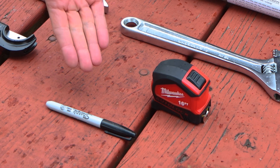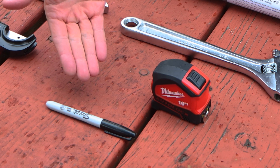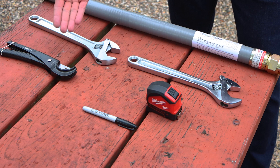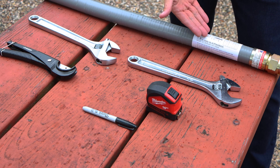here are a few things that you're going to need: a Sharpie to mark the stab depth on the pipe, your tape measure, your pipe cutters, a pair of flat jaw wrenches, and your riser.